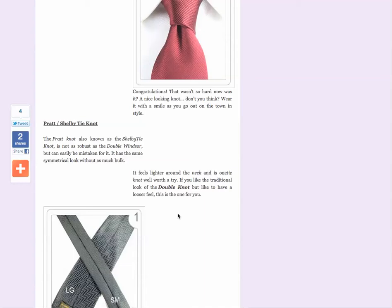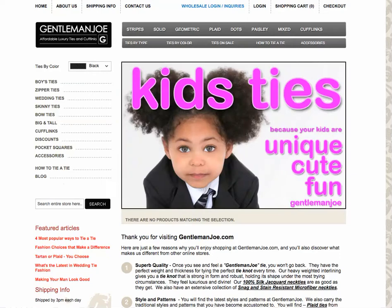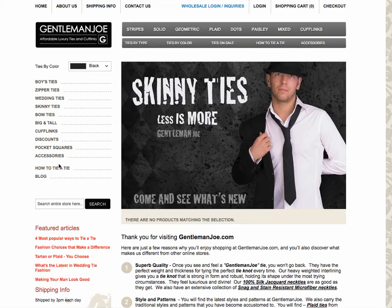Also, we have on our main site, GentlemanJoe.com. If you look down on the left side menu, you'll see 'how to tie a tie' there, and also on the top nav. Let's click that.